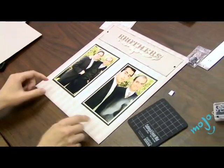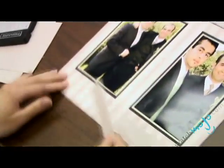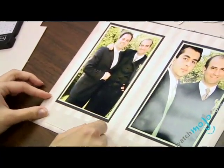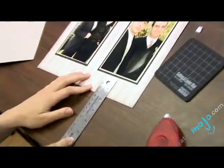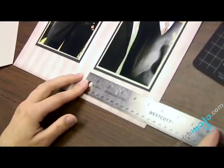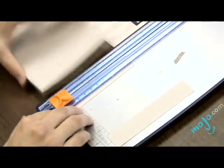For the last step, we're going to add a couple of pieces of this colored card stock down here so that we can write in the names of the people in the photos. We're going to use pieces that are an inch by four and a half inches, the full width of the black card stock, and we will glue those down onto our page.